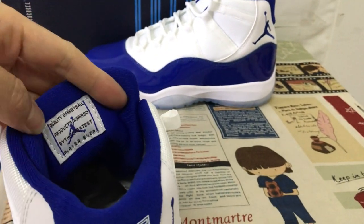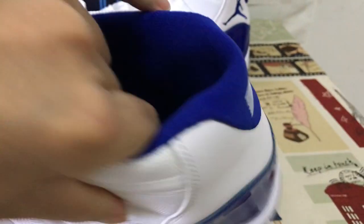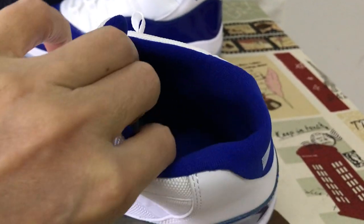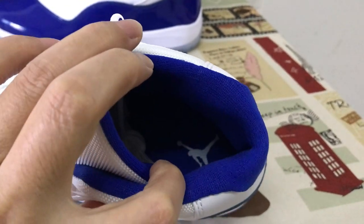Loyal Blue tongue lining with the label. Loyal Blue color lining and the Loyal Blue inner sole with the white Jumpman logo on the inner sole.